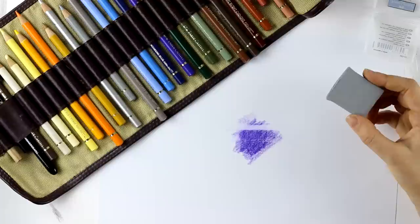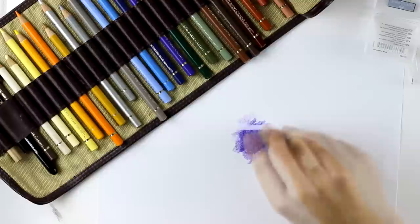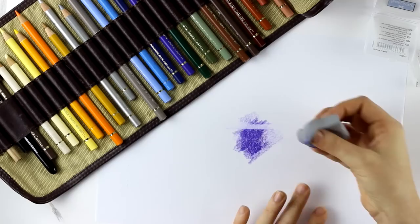The kneaded eraser is a pliable eraser which can be shaped by hand for precision erasing, but it's not well suited for completely erasing large areas. Its function is to absorb and pick up the graphite by dabbing it off the paper, so you can lighten up any dark areas. Once it's dirty, you can just knead it like this and it cleans itself.